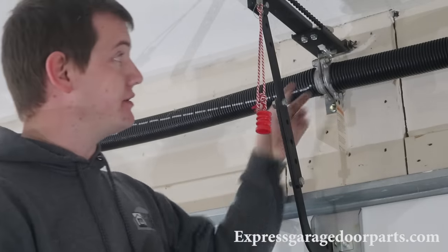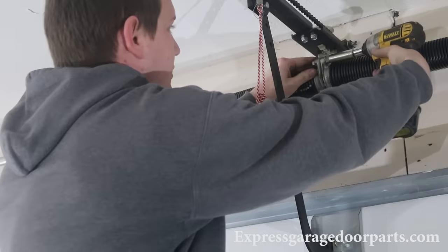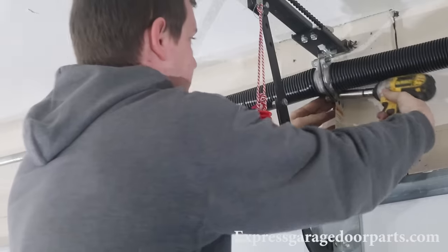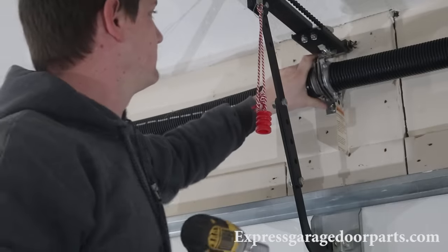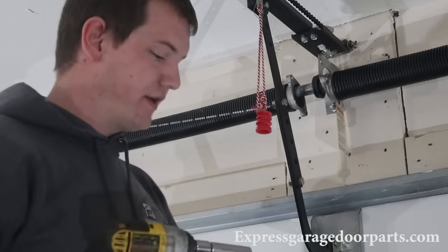After both springs are unwound, we're going to undo the center bolts that hold the springs together. You're going to use a 9/16 wrench — we use power tools, but just undo both bolts. Pull the springs apart and move on to the next step.